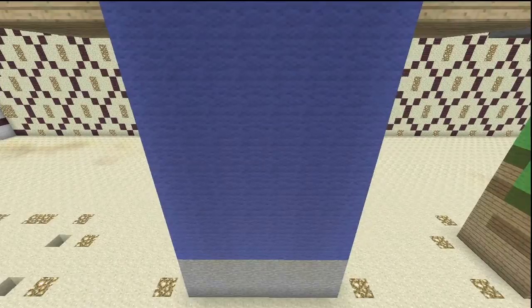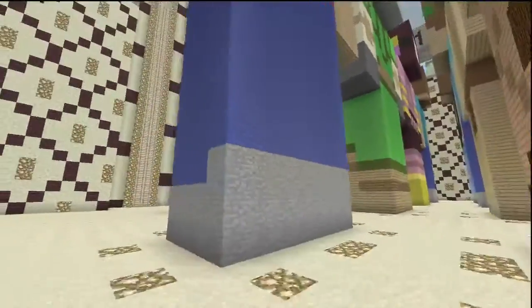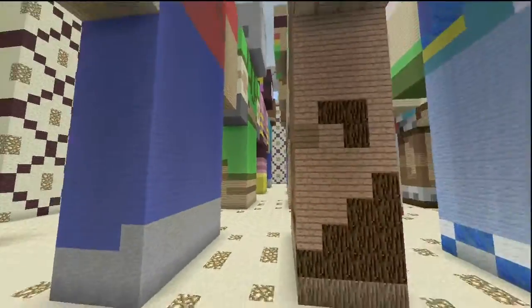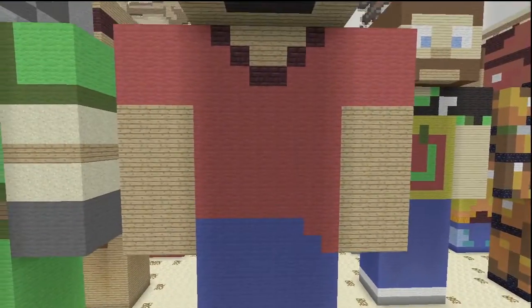So three layers of stone here and then nine layers up with blue. This side of the legs is the exact same as the other side — just reflect that right across and you're done. Now it's time for the front of the torso, which is probably the most detailed part.